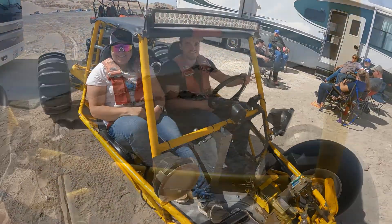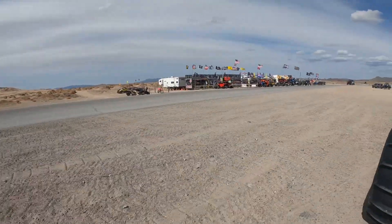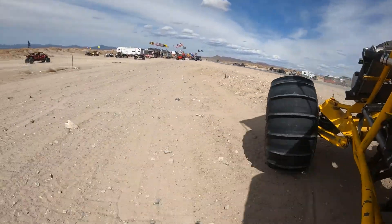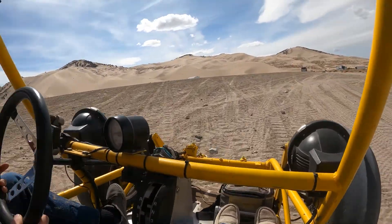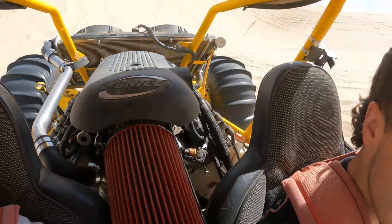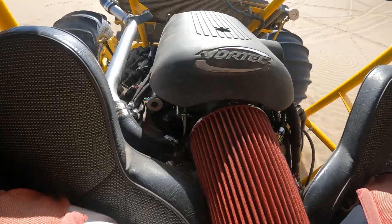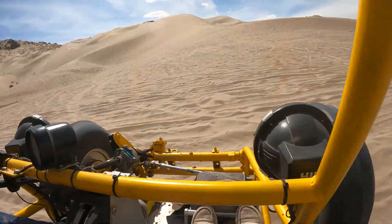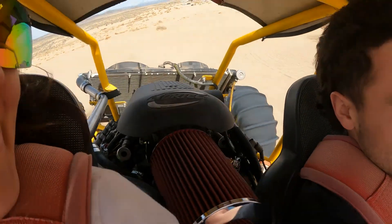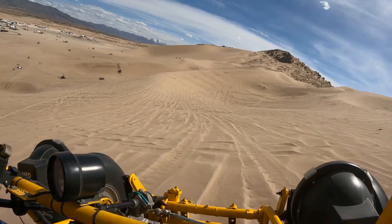Just taking mom for a ride. It's so much smoother — just smooth power. That was pretty good, it was awesome!